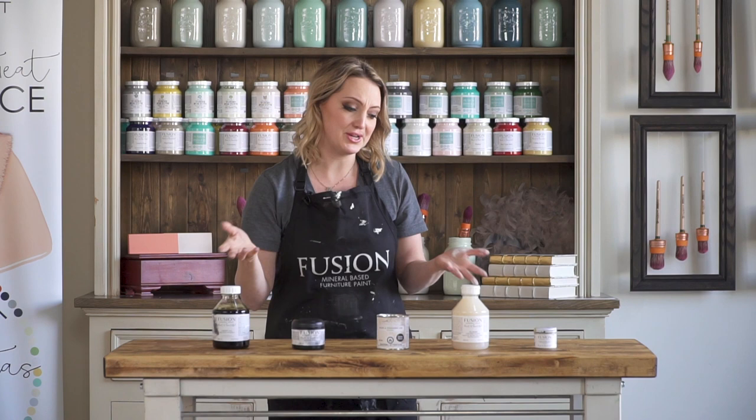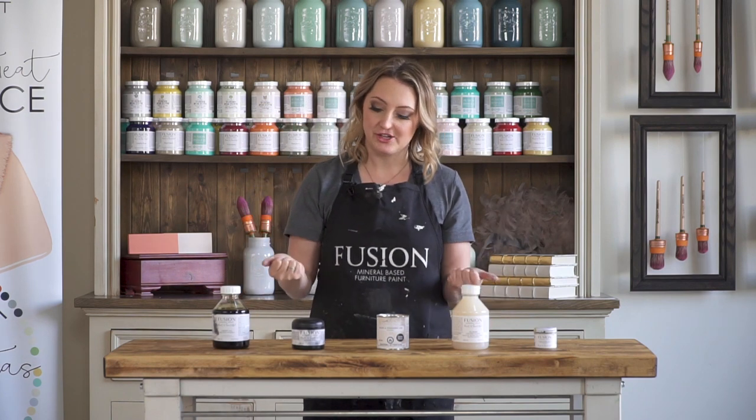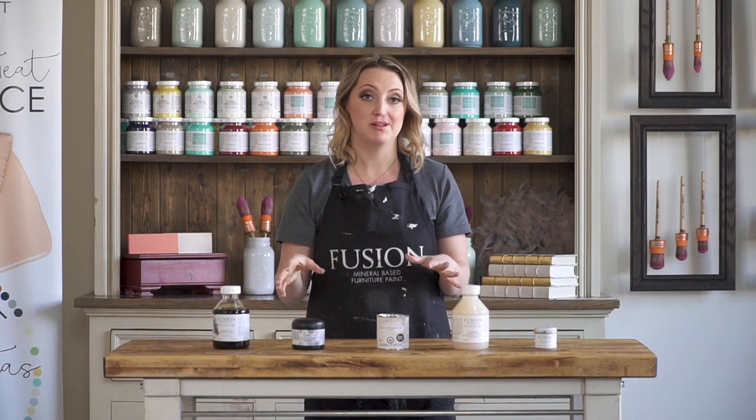There are so many different types of topcoats out there, and we're actually just coming out with a brand new one — a gel brush-on stain. We'll have lots of tutorials on how to use it, and it's going to be excellent because you'll need absolutely zero prep to use it on any surface. I hope this has helped you decide which topcoat will best suit your project.